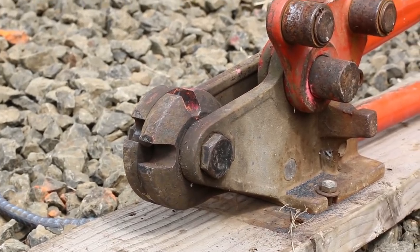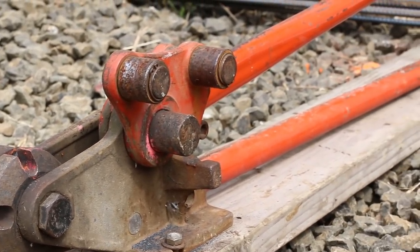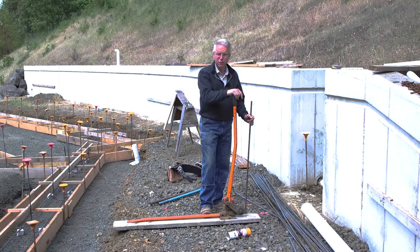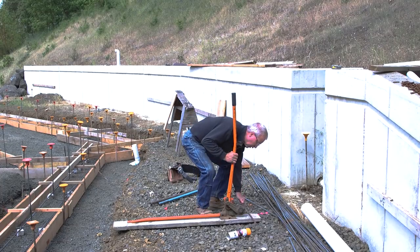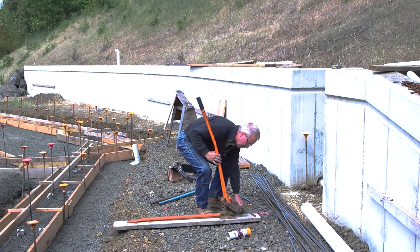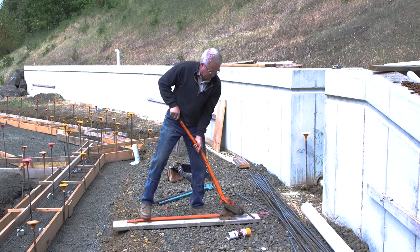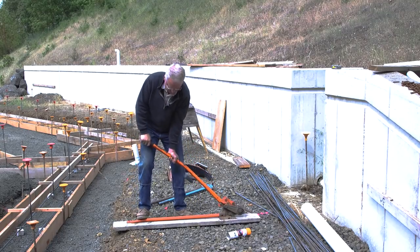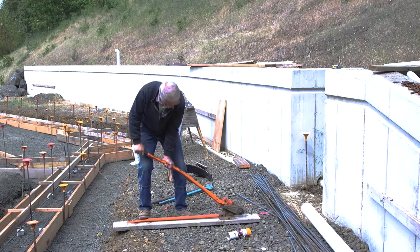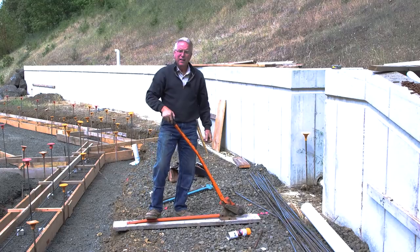You saw that 3 bar cuts pretty easily. You saw that number 4 bar, a half inch, cuts with a bit of a struggle. These things are represented and sold as if they will cut up to number 5 bar — five eighths of an inch. It's miserable. Here's an old piece of 5 bar. The slot in the front is slightly bigger than the slot in the top. Let's see if I'm even heavy enough to do this. We're making headway. Oh man. That hurts.